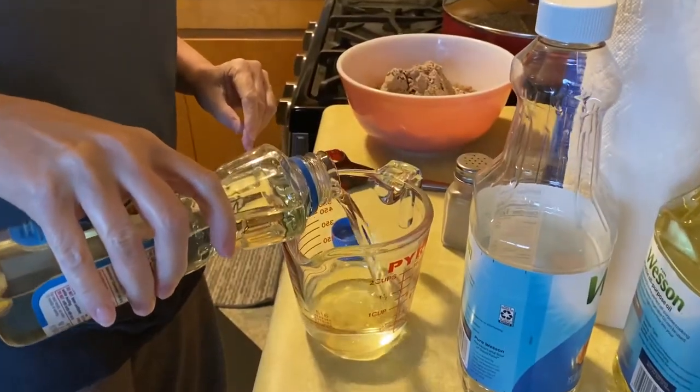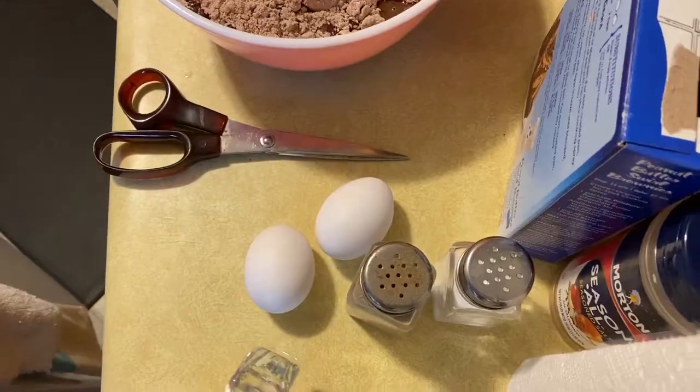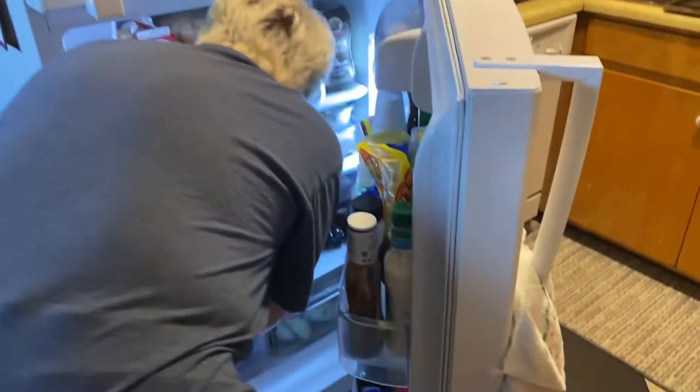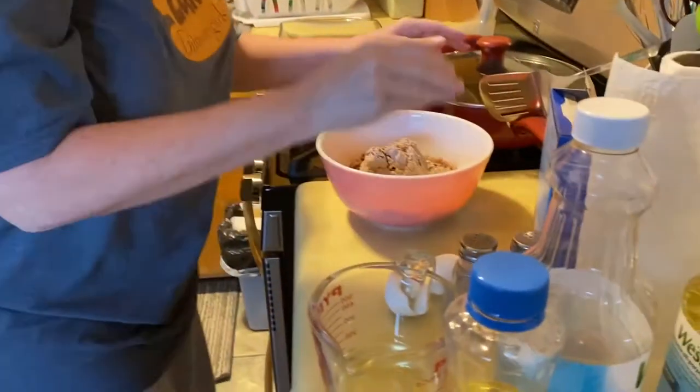Then you're going to add your oil and then your water. Add your two eggs. And don't forget to ride on the struggle bus for a few minutes — that's the most important fourth step.